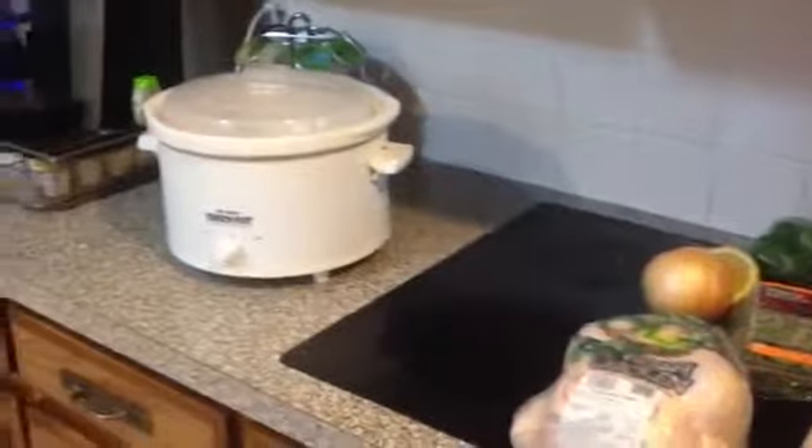Hi, it's Shannon from milkandcuddles.com and today I'm making a couple of whole chickens in a slow cooker. The first thing you want to do is make sure that the chicken you get will actually fit inside your slow cooker. My slow cookers fit about a four to five pound chicken, so you want to make sure it fits before you get it out.